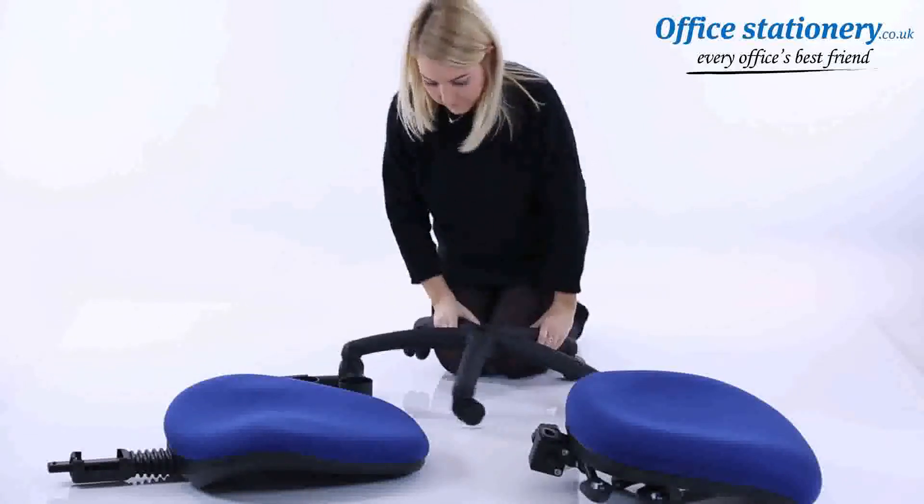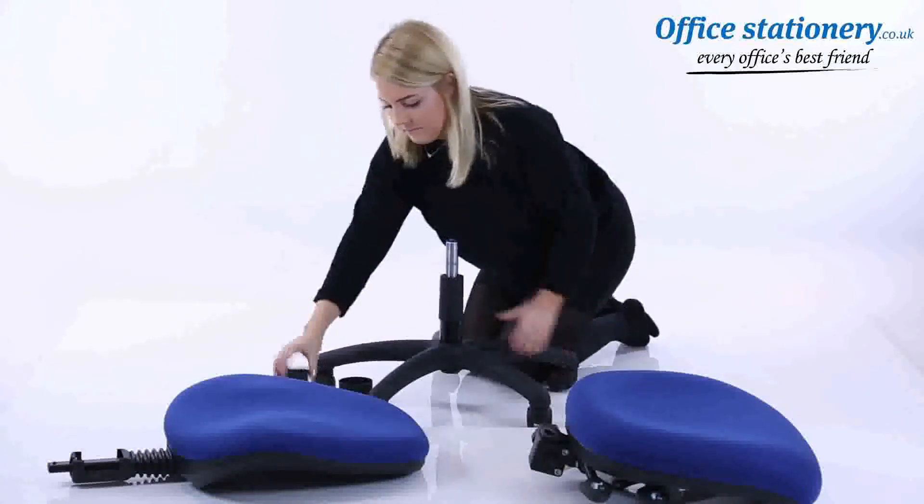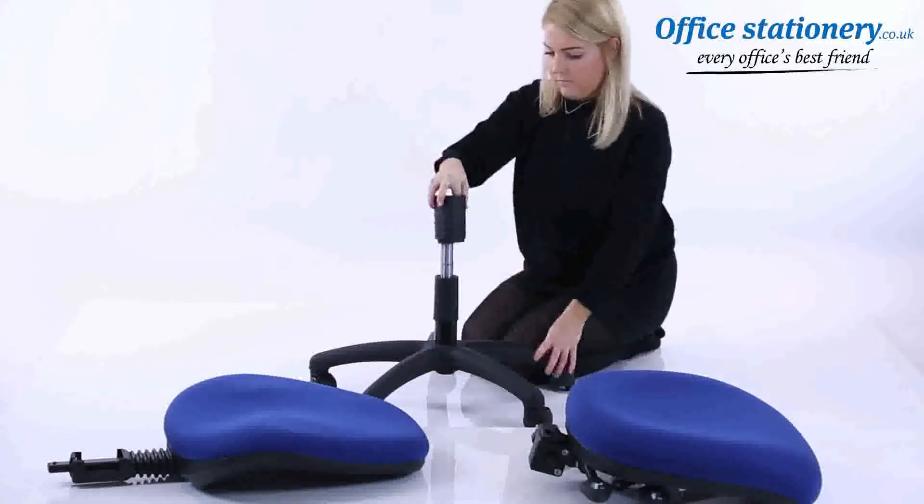Fit the telescopic gas lift to the star-shaped base. Take the telescopic cover where supplied and slot it on top of the gas lift.